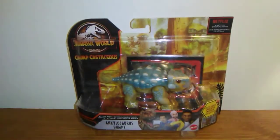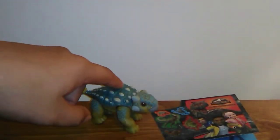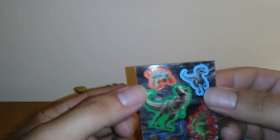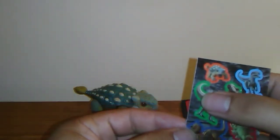I'm super excited to get this guy unboxed. When you get it out of the box, you of course get Bumpy itself, a sheet of stickers — and it's confirmed that Bumpy is part of the animated series because you can see the CGI render on the sticker sheet. You can also see Blue, Rexy, Toro, and a regular Stegosaurus on the sticker sheet.